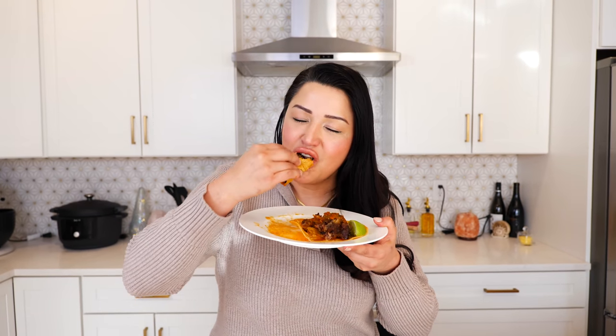Absolutely delicious! If you have a large family, use two racks of ribs and then come back and let me know what everybody said. As always, Claude and I are wishing you the best — we absolutely adore you, we hope you enjoyed our tacos today, and on that one we'll see you guys tomorrow. Bye! Adios!